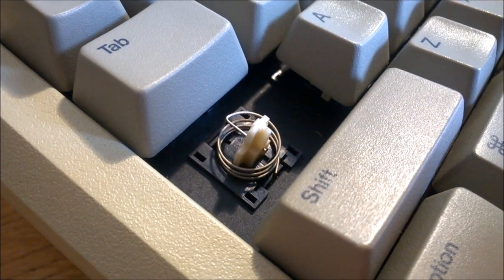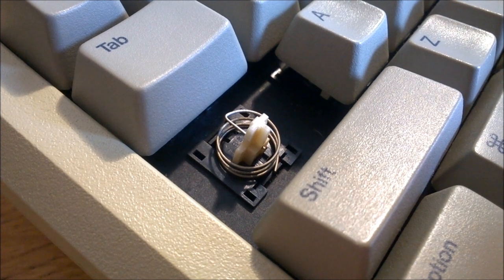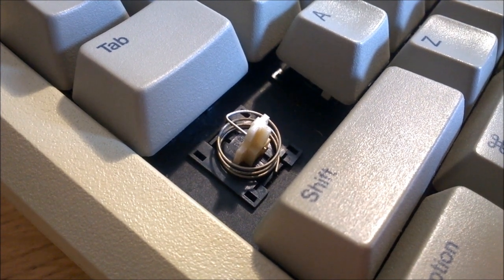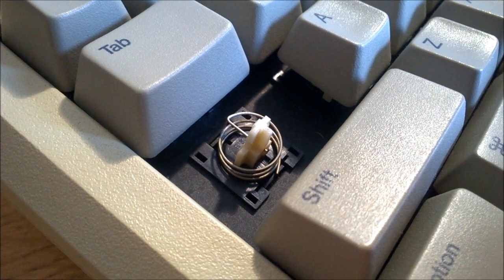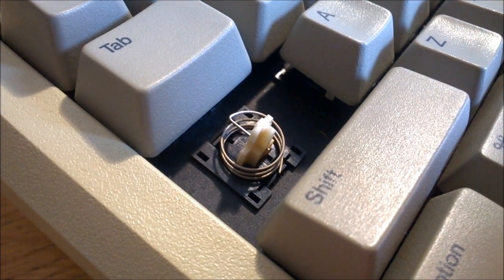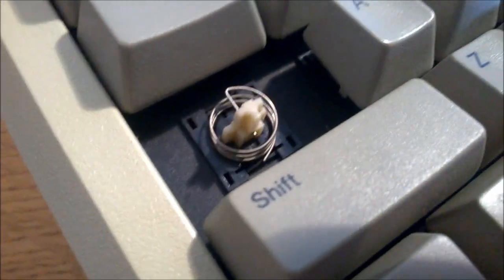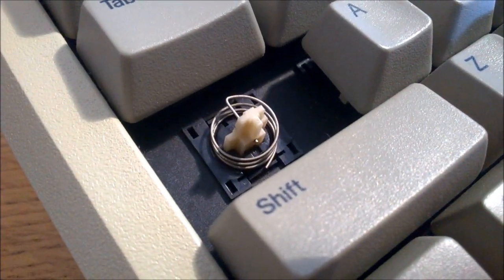The caps lock key has a latching switch, by the way. The latching mechanism inside the switch leaves no room for a return spring, so they put it on the outside instead. But unlike other switches with external springs, it is actually threaded through the slider, which is a very elegant way to keep it in place. Here you can see it just poking out through the other side.